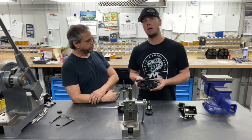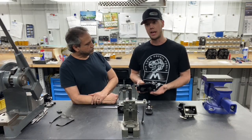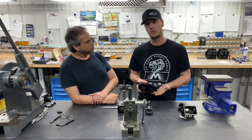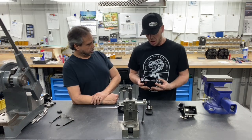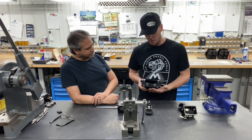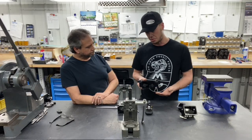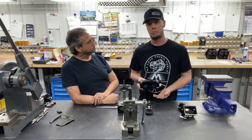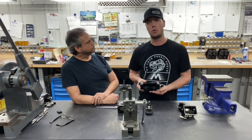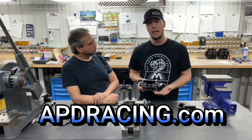The most common use for these is our alcohol blow-through carburetors. We do two versions of that carb: the standard that we run up to about 2,000 horsepower, and the elite that we run above 2,000. Because of the methanol, the floats and needle and seats are perishable items. We sell rebuild kits, conversion kits, and float kits — all available by calling us or on our website at apdracing.com.